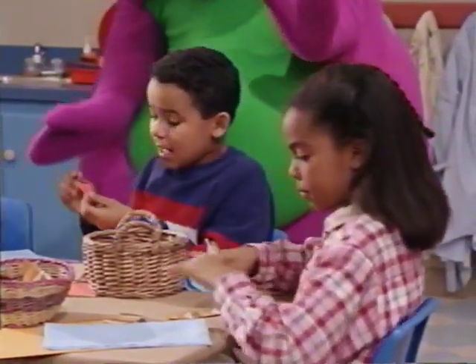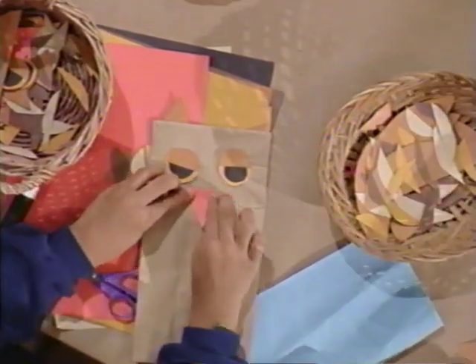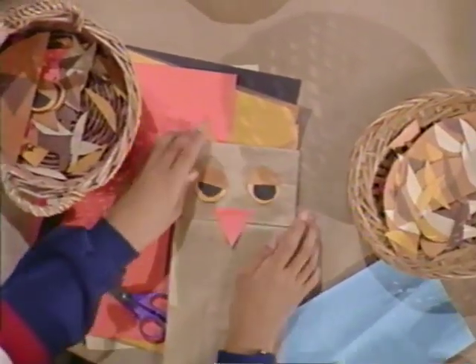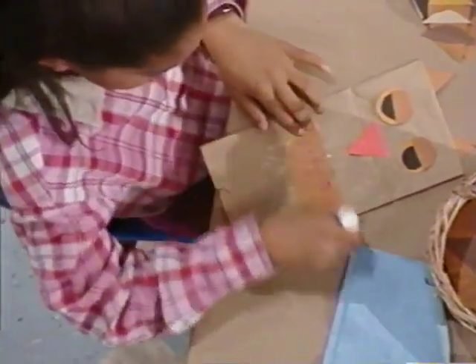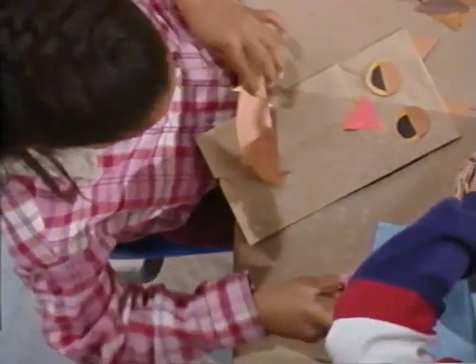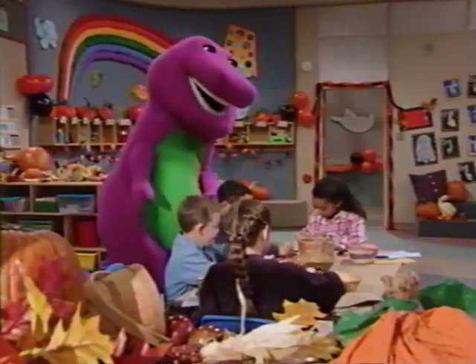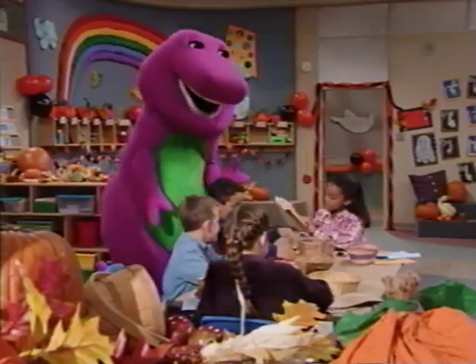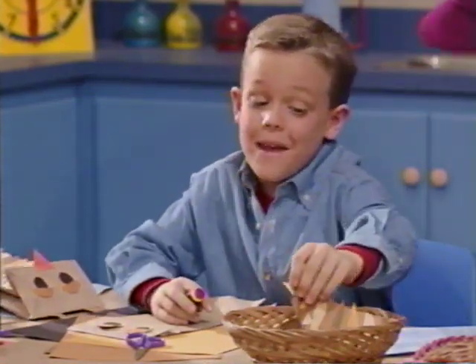This is going to be the beak, and it goes right here — an orange triangle. Now I add wings, a little glue. And you're ready for a happy owl-a-ween! You can fill the bags with treats, and when they're empty, they make fun decorations.